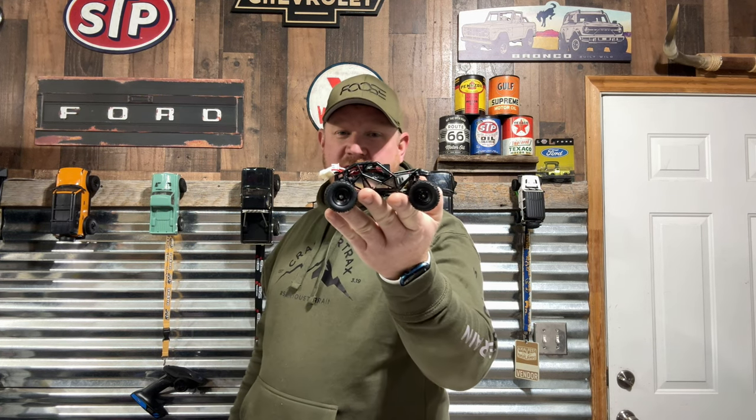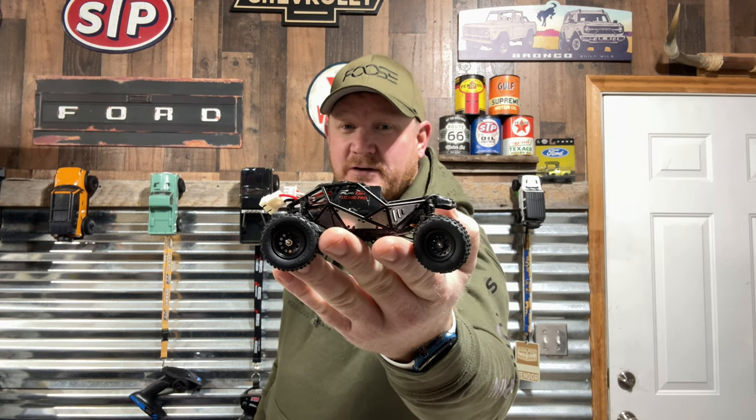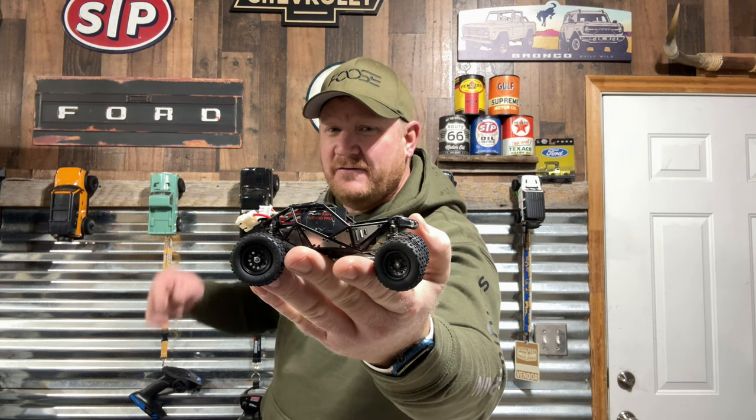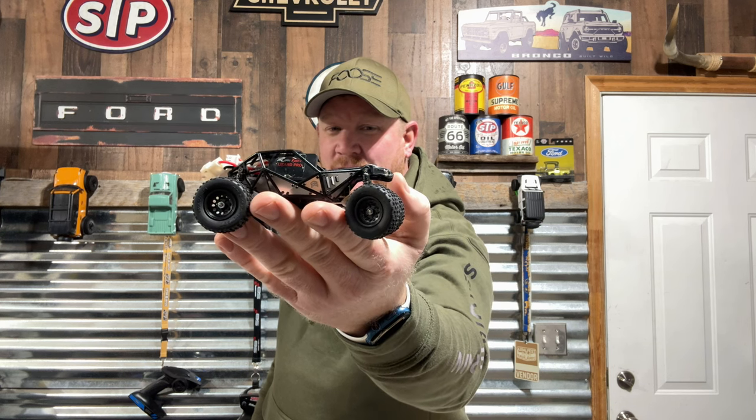This is the FX-132 and I'm not even sure what they're designating it right now. I'll have to look it up. If you know, put it in the comments. But this guy is unreal.